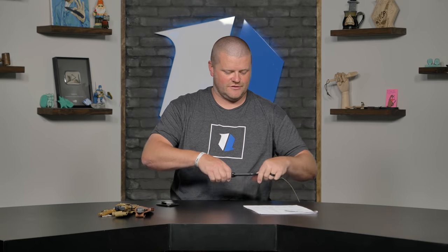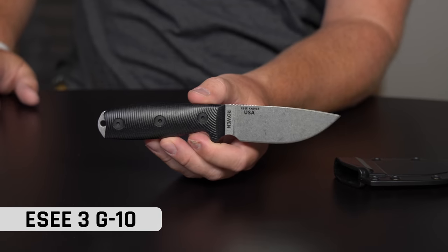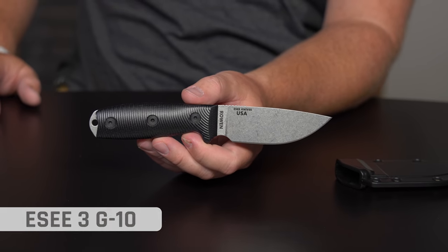Knife number two is an ESEE knife — they come out of Idaho Falls, Idaho. Now, I have a well-loved SE3 in micarta in my collection. When they came out with the S35VN blade I was like, oh, I want that. I'm still tempted to get it and swap my micarta scales on because I love the patina on my micarta.